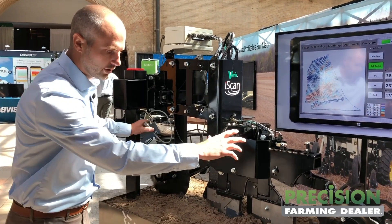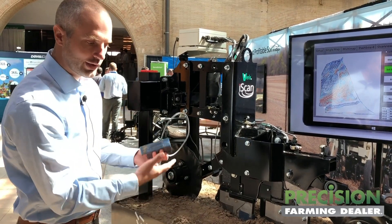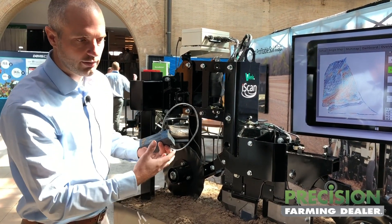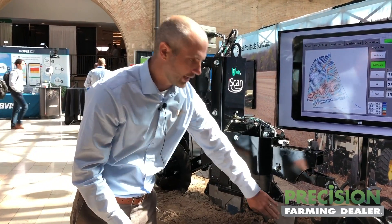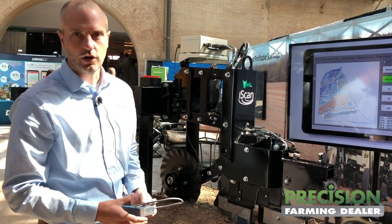We're measuring electrical conductivity through an array that goes down two feet, so we're getting a good picture of what that rooting profile looks like. And then we have our organic matter sensor back here, which gives a reliable picture of the OM.